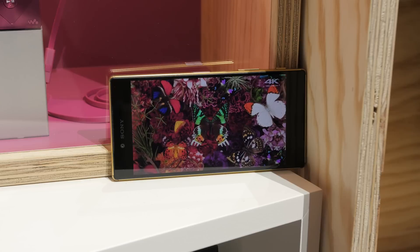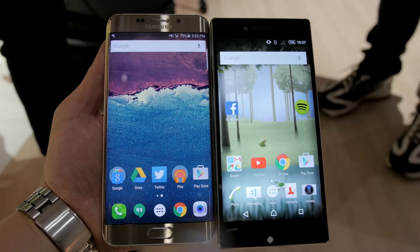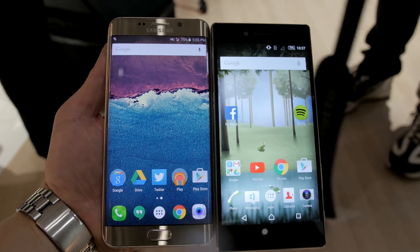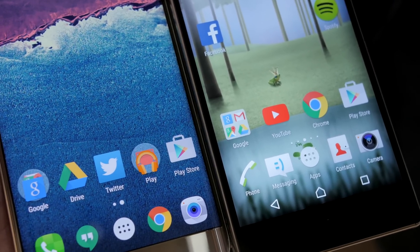The display has decent viewing angles and great colors, but when putting it up next to a Samsung Galaxy S6 Edge Plus side by side on normal tasks like the home screen, I'm going to be honest — it was really hard for me to tell the difference. I will have to get one to test this thing further, but on a quick look they both looked equally as sharp.